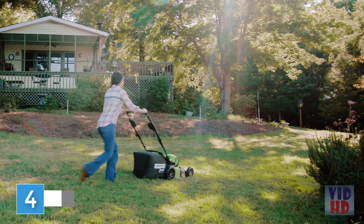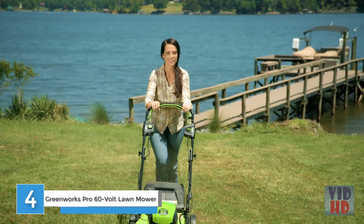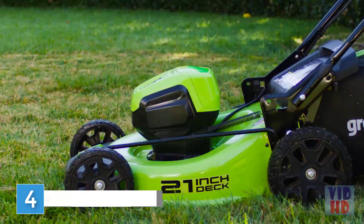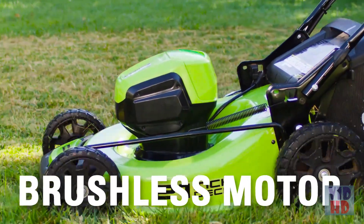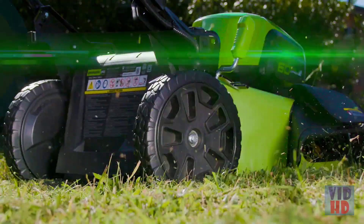The 21-inch cordless self-propelled mower takes the work out of yard work. Get more power, torque and longer tool life without the hassle of gas, thanks to the revolutionary brushless motor and smart cut technology, which increases efficiency by raising the blade's RPMs when the grass is thick.